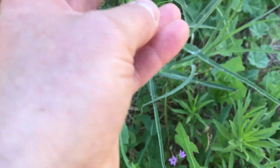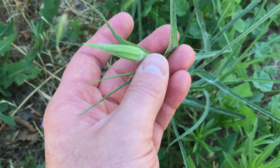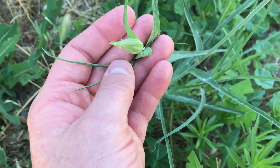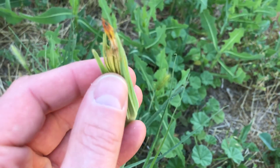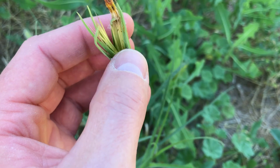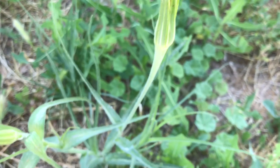Before the flowers open up, they have little flower pods on them like this. Then after they close, they look like this, and this will puff up like a dandelion — a big dandelion head.